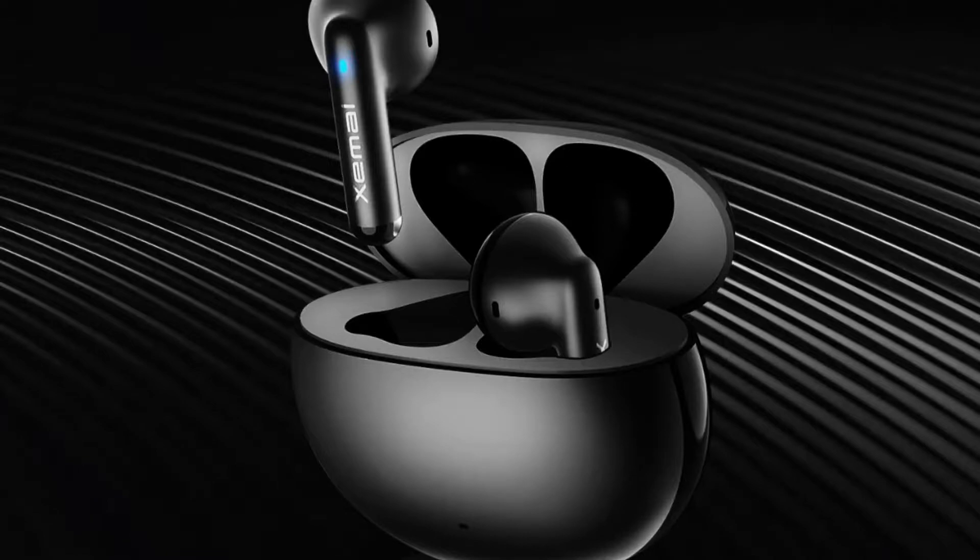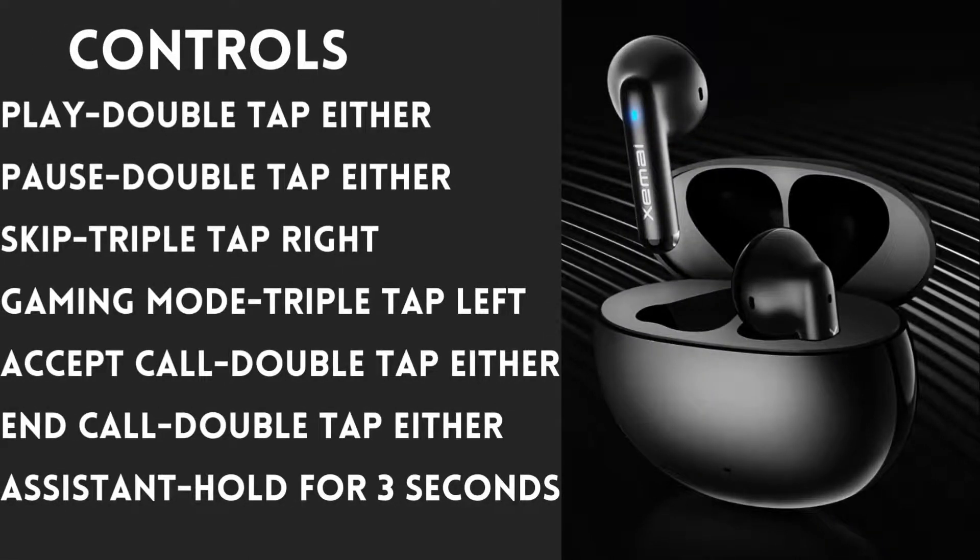For the controls: to play or pause the current track you can double tap either one of the buds. To skip to the next track you triple tap the right earbud — unfortunately you cannot restart a track or skip to the previous track. To enter gaming mode you triple tap the left earbud, and to leave gaming mode you repeat the same thing. To receive or end calls you also double tap either of the buds, and pressing and holding for three seconds brings up your voice assistant.